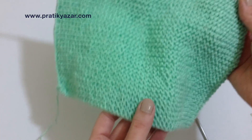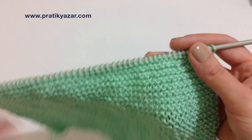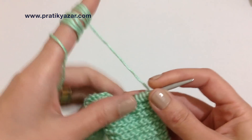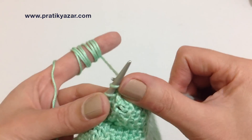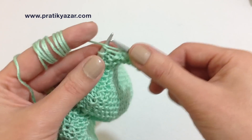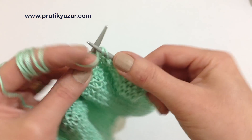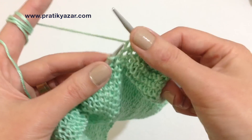Yaklaşık 33 sıra ördüm. Şu aşağıdan itibaren, ipimiz sol taraftayken tek tek haroşoları saydığımızda yaklaşık 33 sıra haroşa ördüm. Şimdi lastik örgüye geçeceğim: 2 düz örgü 2 ters örgü olarak öreceğim. Sıra sonuna kadar bu şekilde 2 düz 2 ters örgü olarak örüyoruz.